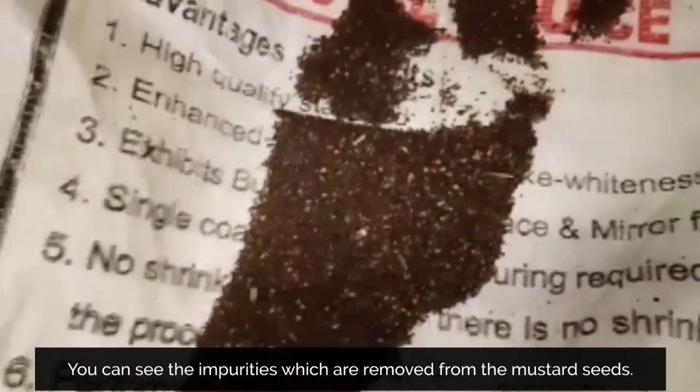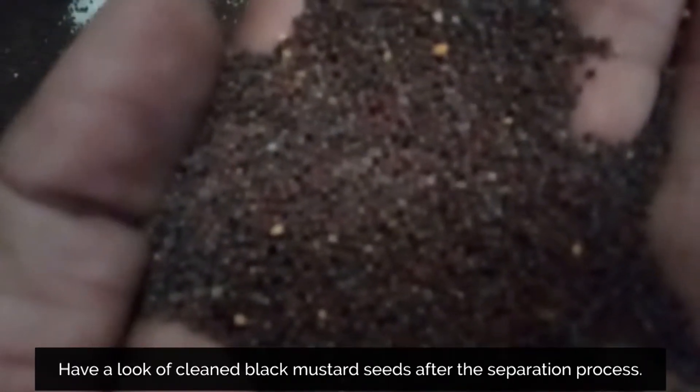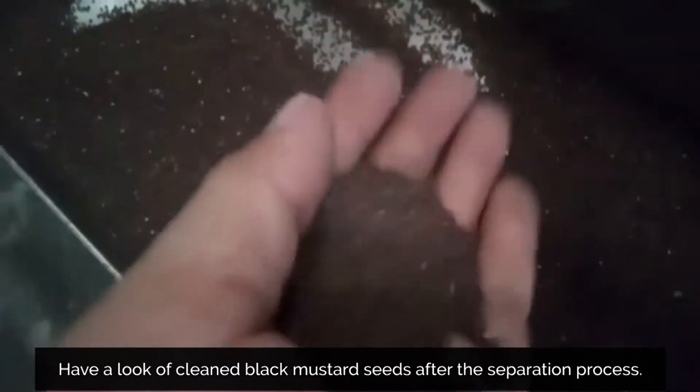You can see the impurities which are removed from the mustard seeds. Have a look at the cleaned black mustard seeds after the separation process.